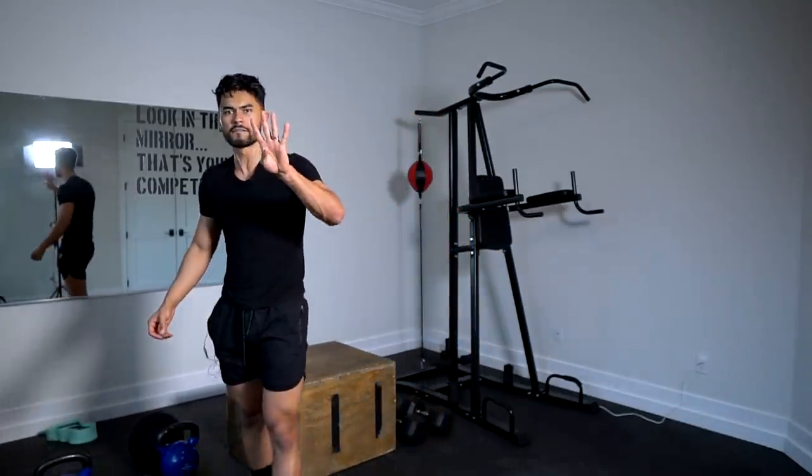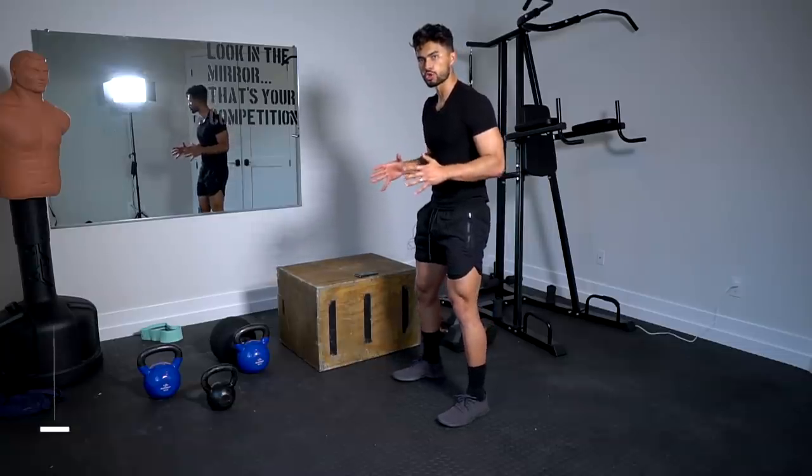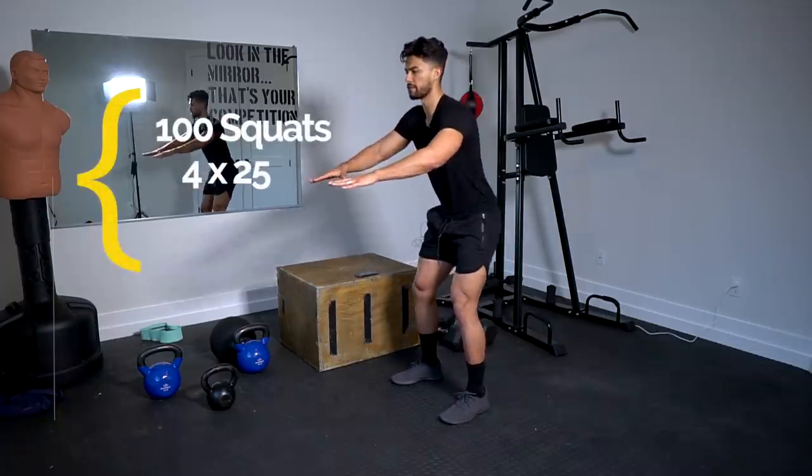The workout is simple. It'll consist of four movements. Each movement, we're going to be doing four sets and 25 reps of each. So we're going to start with the squat — four sets of 25.